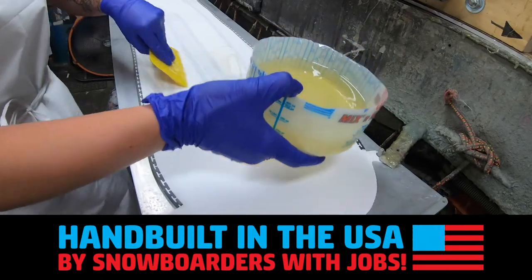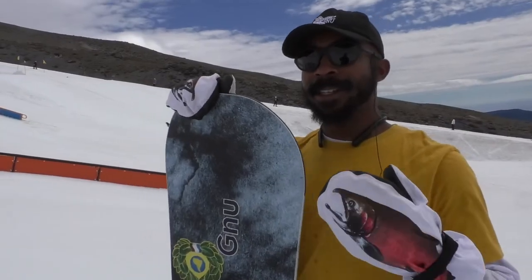They're hand built in the USA at Mervin Manufacturing, GNU Snowboards — this is what's up.